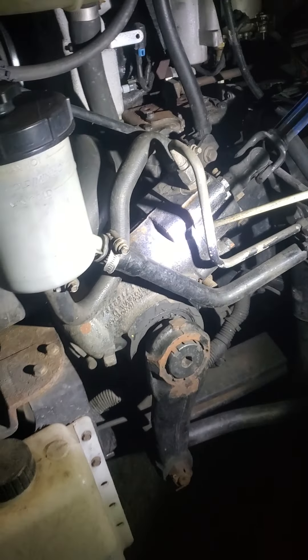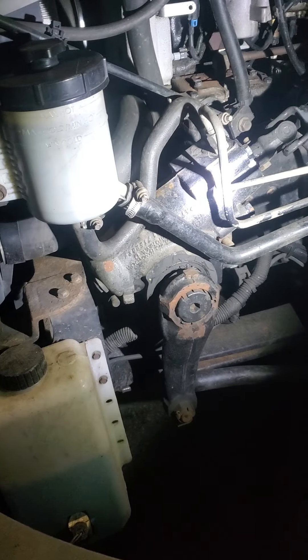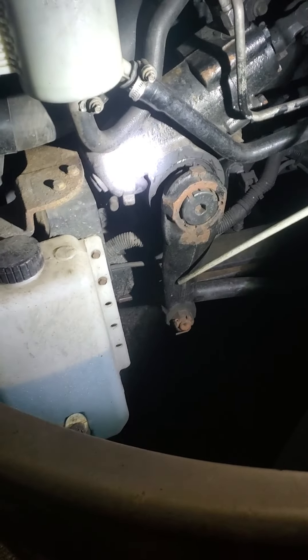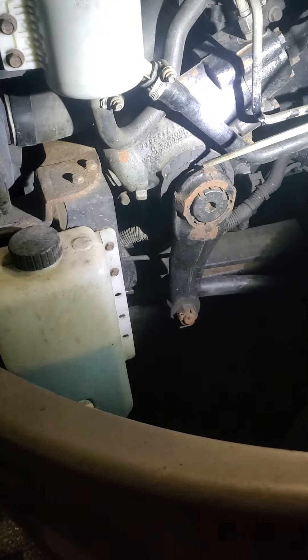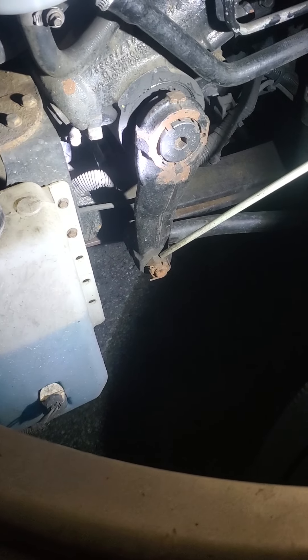Power steering gear box — secure to the frame, not bent, broken or cracked, and no visible leaks. The pitman arm is secure at both ends, no crack, bent or broken. Castle nut and cotter pin are present and secure, no crack or broken.